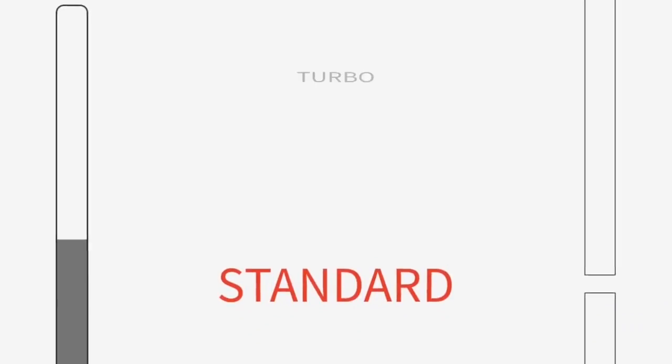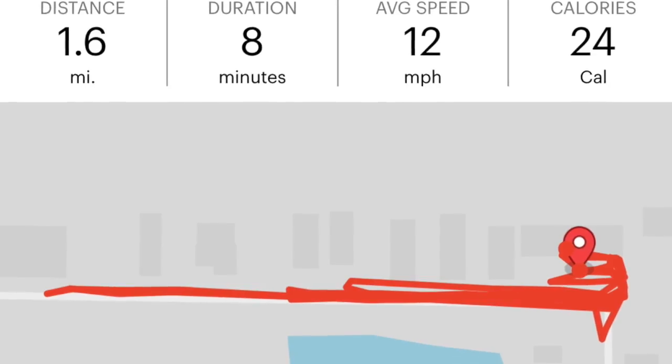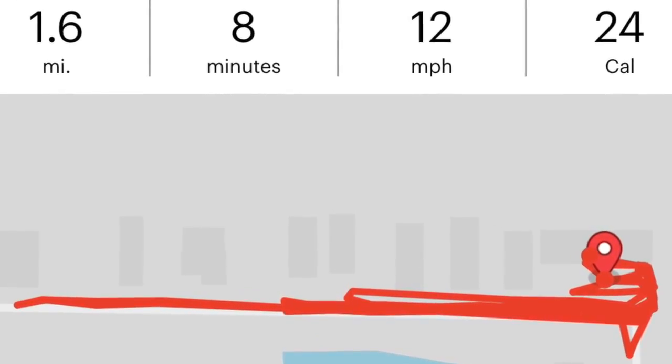Everything on this wheel runs from an app that you download from the internet, and it runs off your smartphone. It'll measure speed, distance, the route you take, power usage, calories burned, how much you contribute, and how much the wheel is contributing.